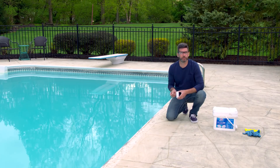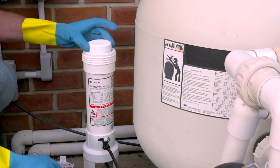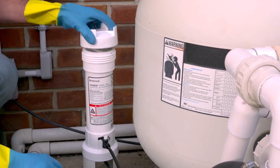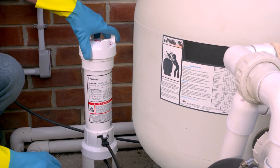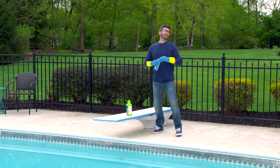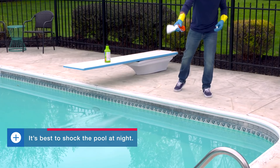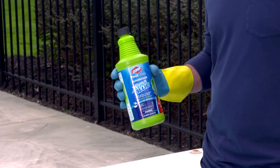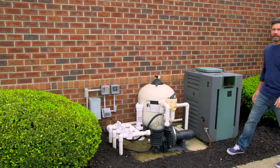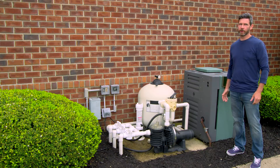If alkalinity is low add an alkalinity increaser; if it's high, add a pH decreaser or muriatic acid. Next check your free chlorine — it should be between 1 and 4 parts per million. If it's low add chlorine as needed; if it's too high don't worry, it'll eventually burn off in the sunlight. Shock is a product designed to get rid of any leftover contaminants when you open your pool. You'll also want to add a preventative algaecide. Now that we've checked our water chemistry, let the pump run for another 24 hours.